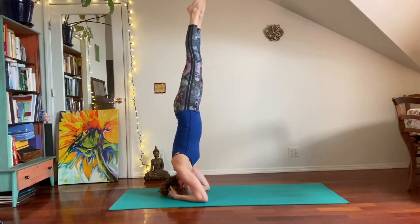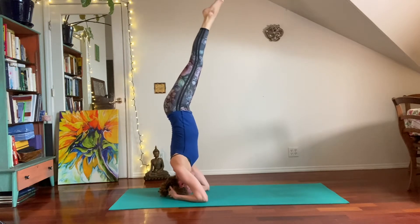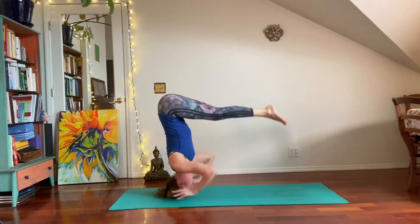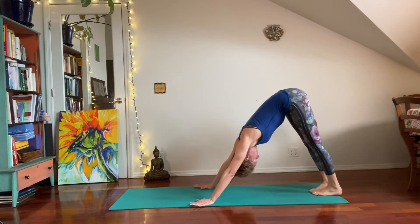Now listen, you can straddle down and take a child's pose, or you can move into the Ashtanga exit strategy from the intermediate series, which would be to pike at the hips and take Chaturanga. So I'm going to do that here — piking at the hips, moving the hands. Taking Chaturanga. Upward facing dog, inhale. Downward facing dog, exhale.